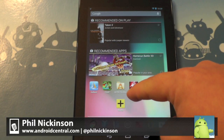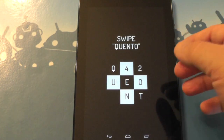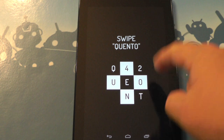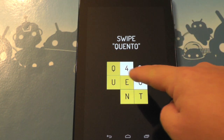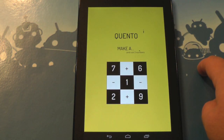Hey there everybody, Phil here for AndroidCentral.com. Now I would never be accused of being a math guy, but I'm actually kind of enjoying this game called Quinto — spelled Q-U-E-N-T-O. Do notice how all these tiles are right next to each other — that's kind of important.